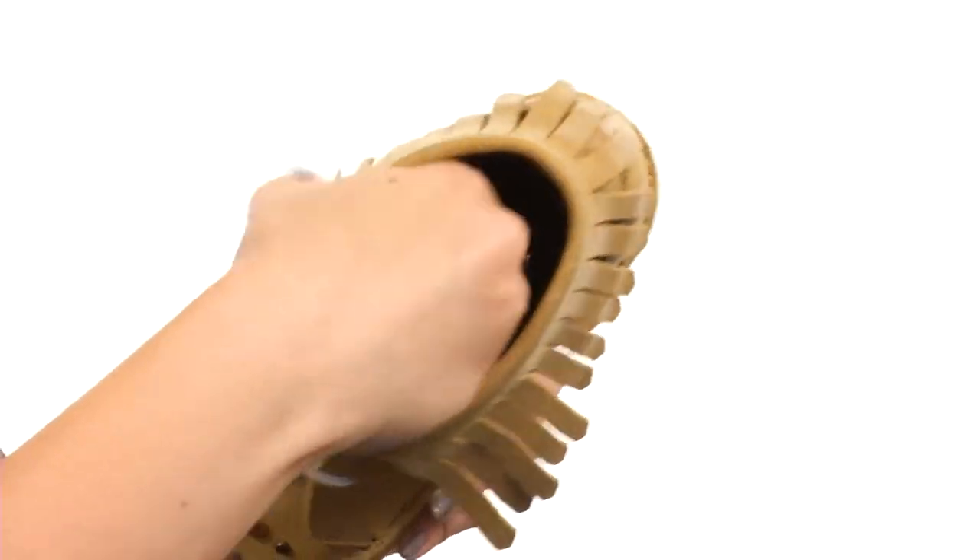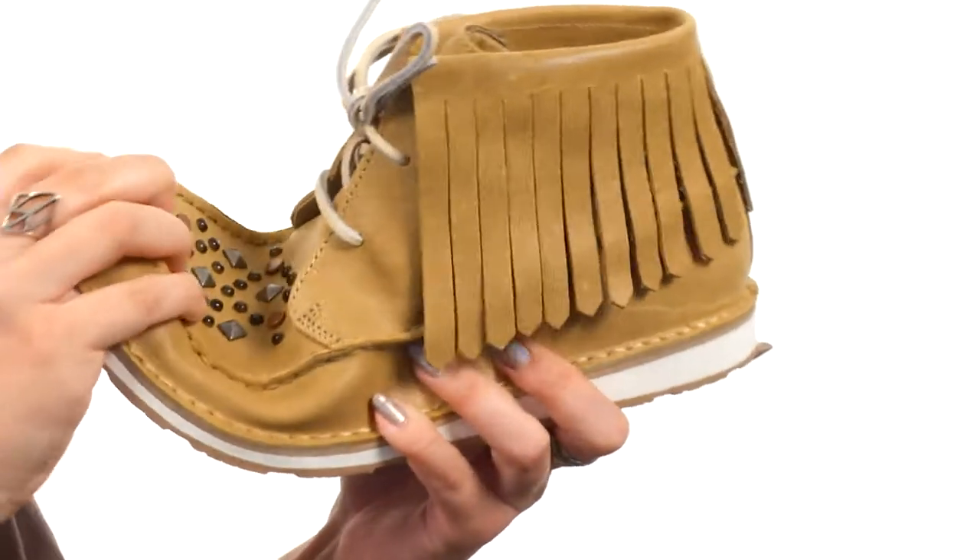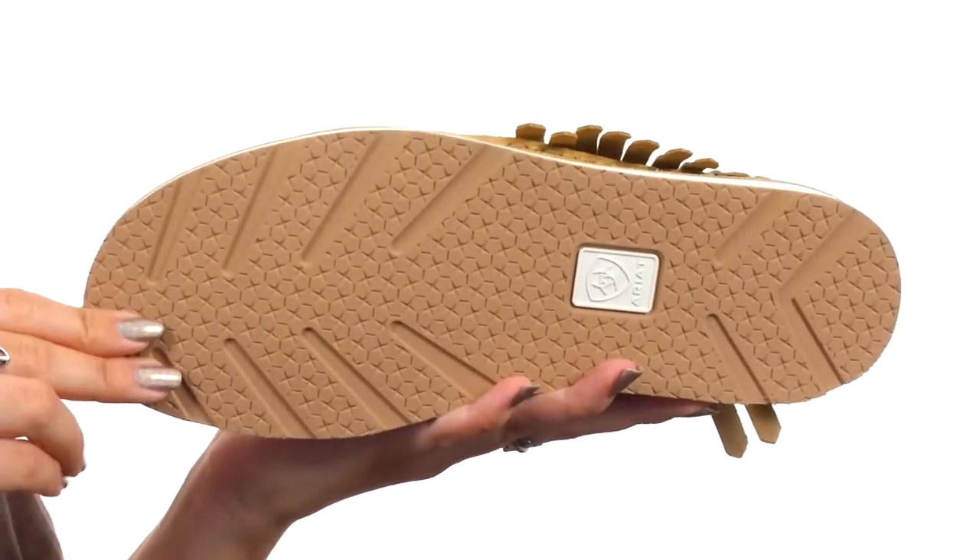It's got leather lining and cushioning in the man-made footbed, nice flexibility, all on top of a DuraTread outsole for awesome traction.